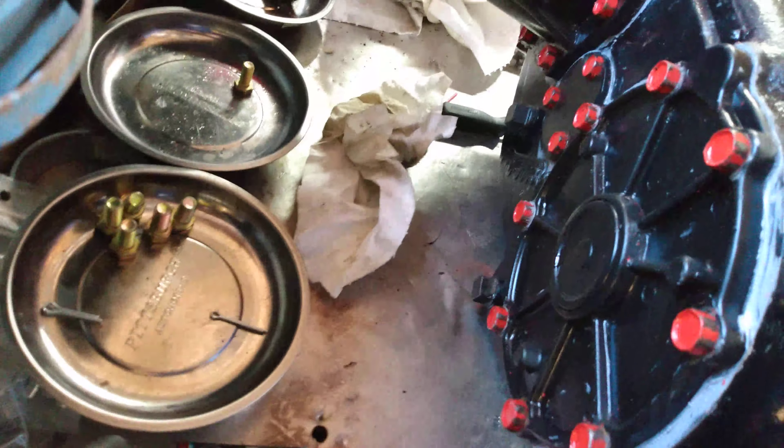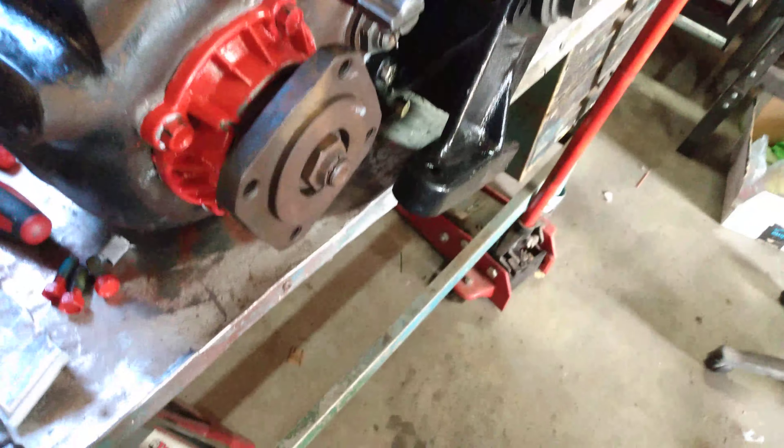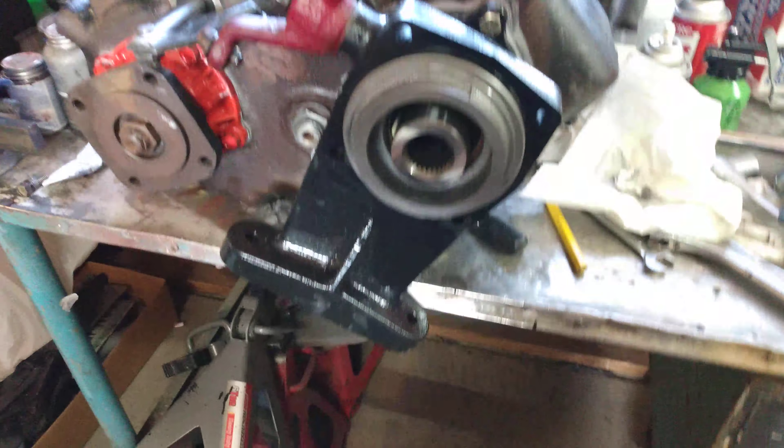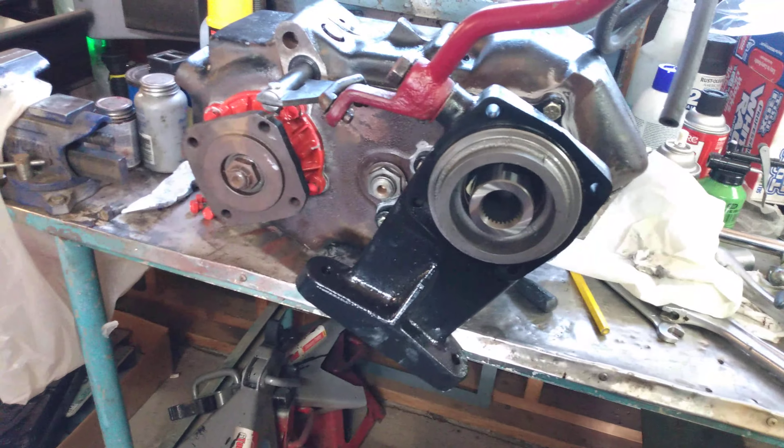And there's the back, all purdified with the red bolts. So all is good in the universe. I did it, and she's done.